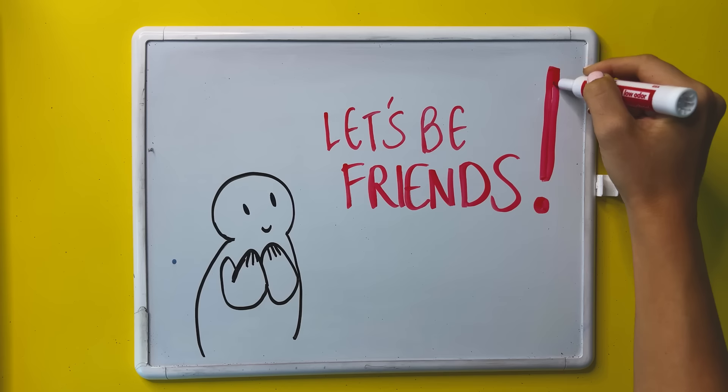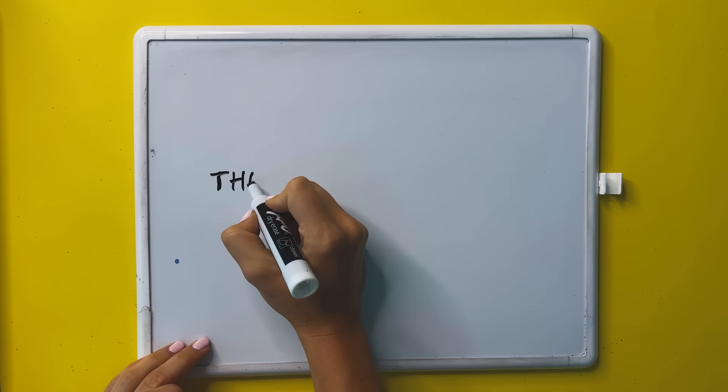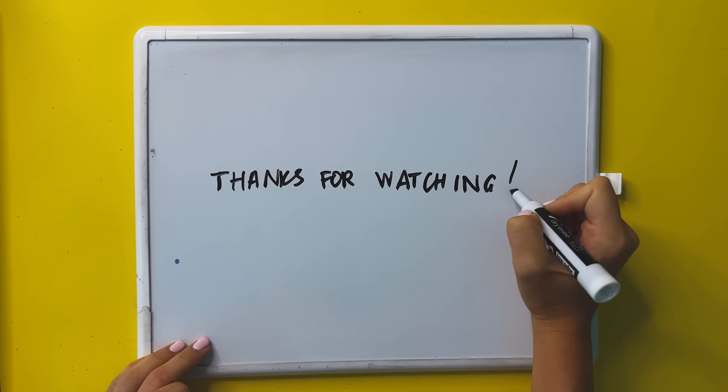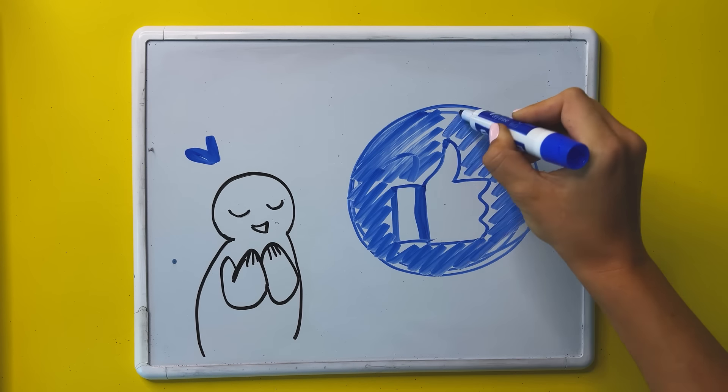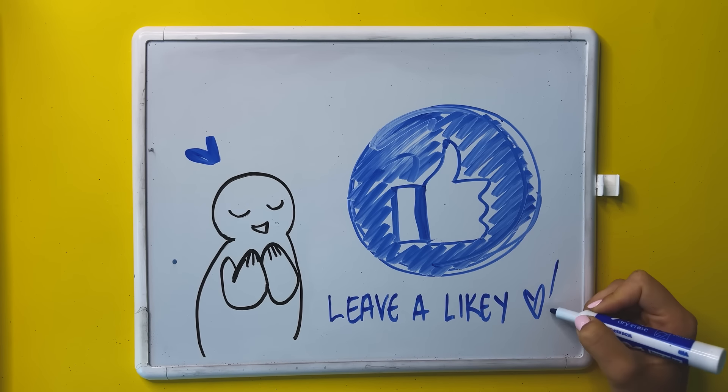All of the articles and helpful tips will be in the description below, and I really hope you found this helpful. Thank you so much for being here and for watching. Subscribe to the channel if you found this helpful, and if you found this useful, give the video a thumbs up — it's free and it really helps support the channel. So many cool videos are coming up and I cannot wait to share them with you all.